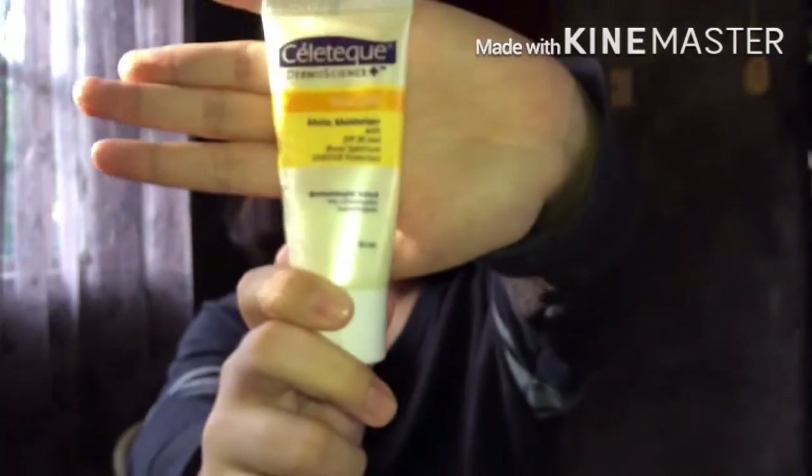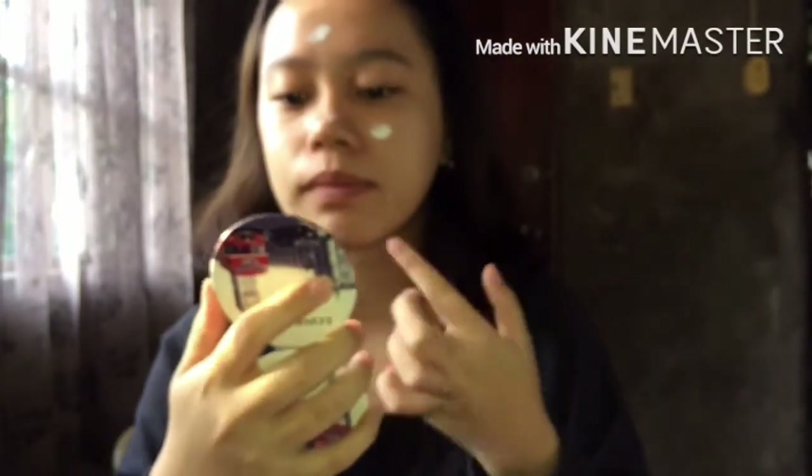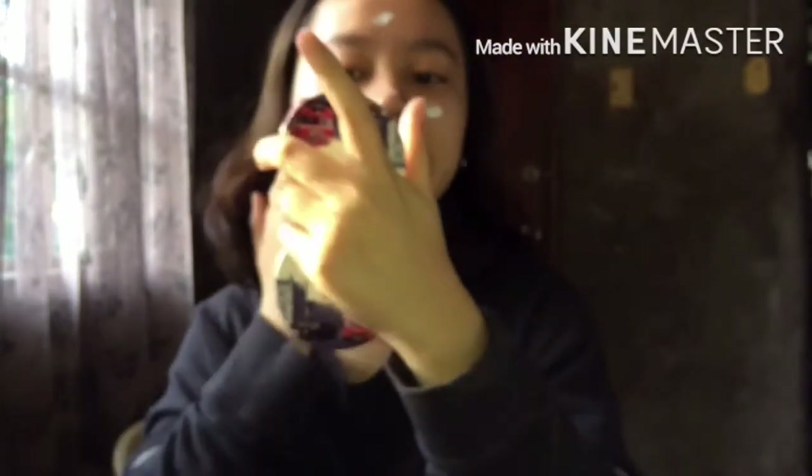The next product we'll be using is the Celetech sunscreen. It gives a nice finish on my face and it's also moisturizing. You know, we really need sunscreen.